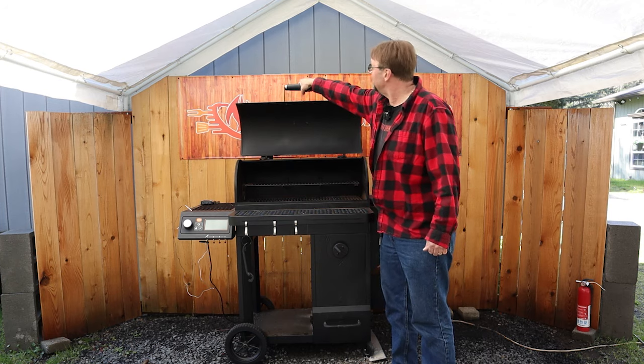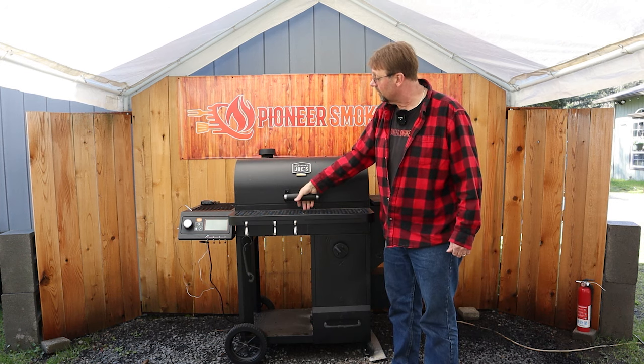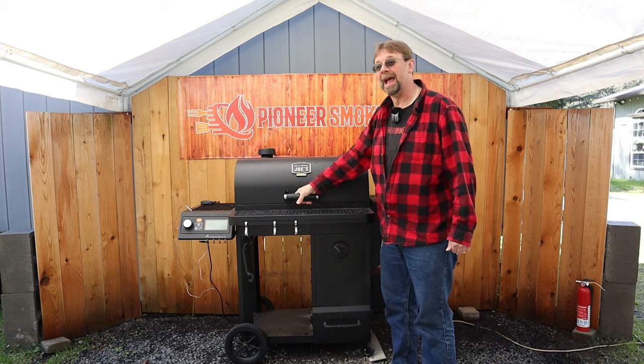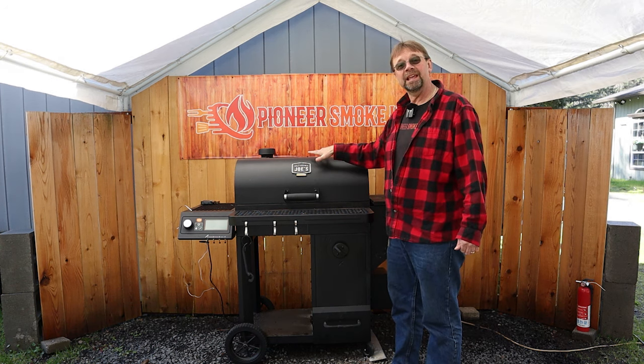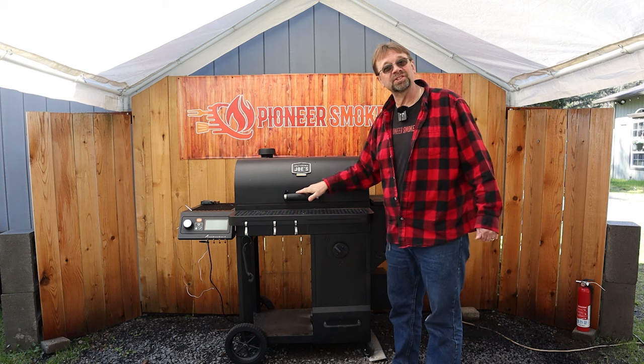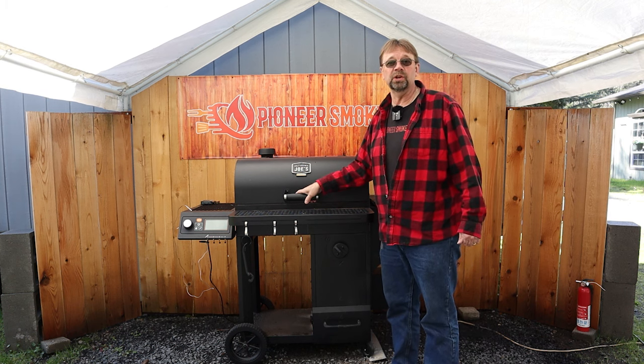For the lid, we have an easy-to-use handle that spins a little bit, so as you lift and close it the handle will swivel in your hand. The lid is kind of heavy so it will easily stay closed, but it's not too heavy that it'll be cumbersome or difficult to use.